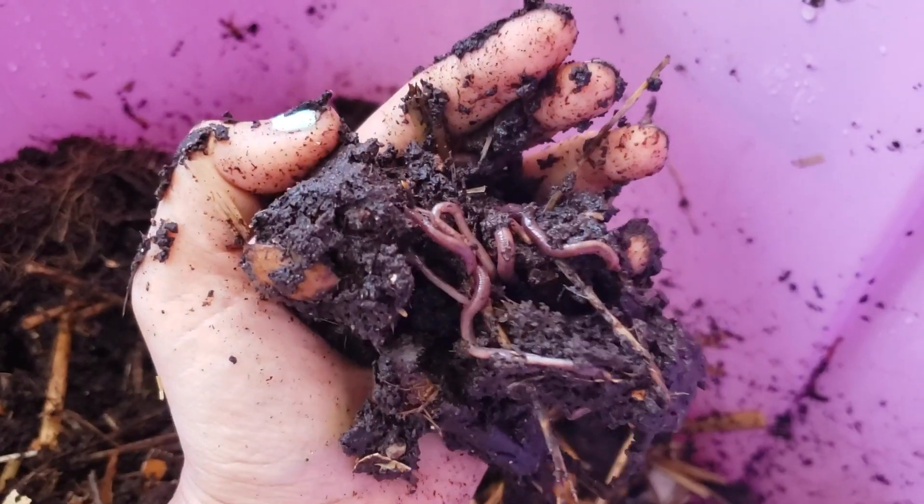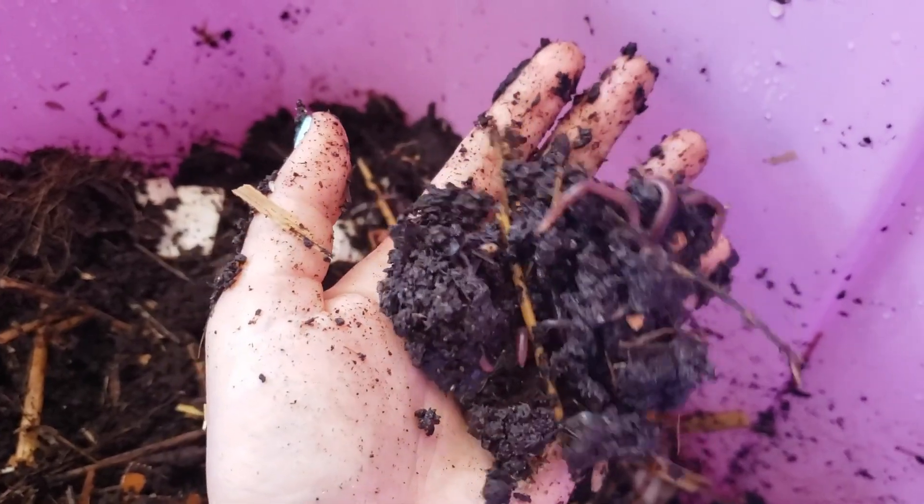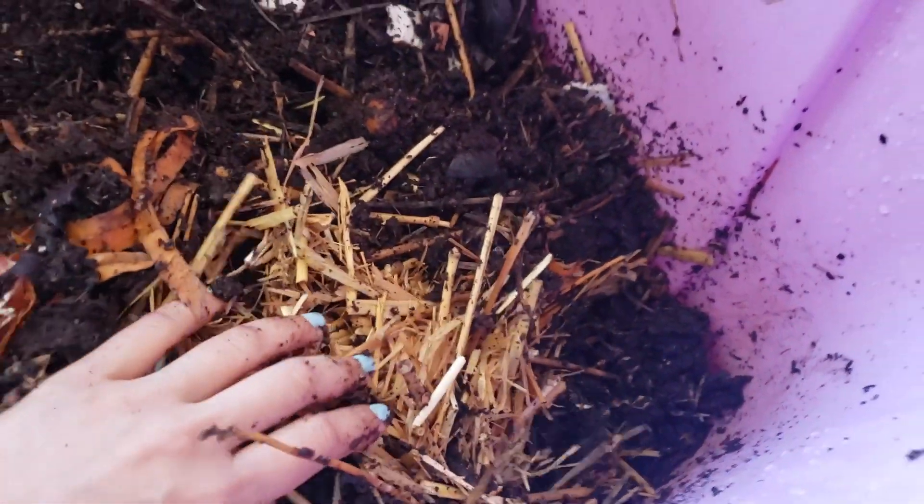Once you've had your bin up and running for a few months, you can start harvesting small amounts of finished compost or worm castings. With time you can gradually harvest more and more as your population grows and they start turning more of the bin over.